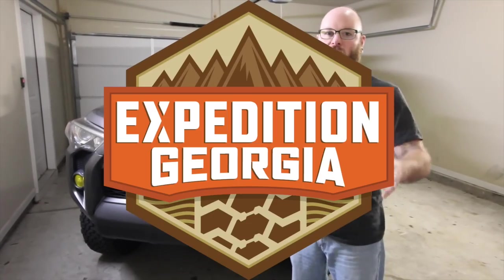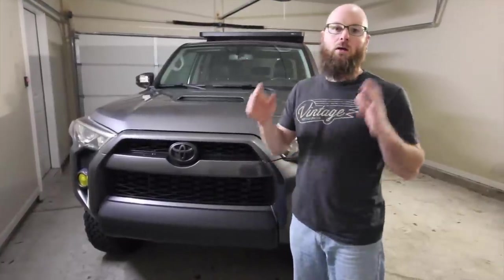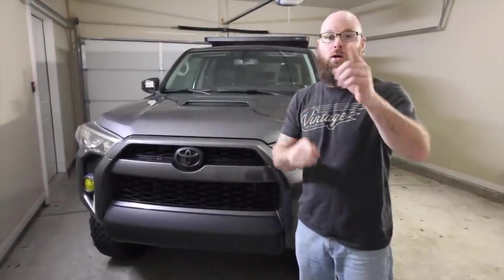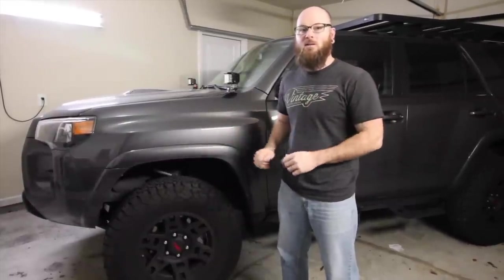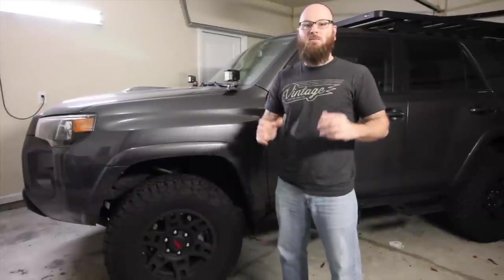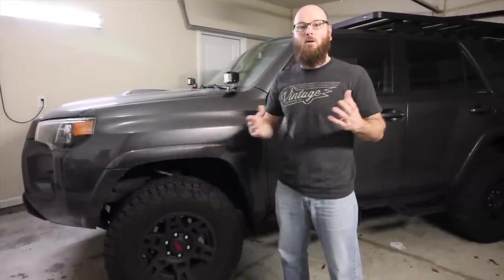What's going on guys, Dave with Expedition Georgia. Today we're doing a TRD Pro grille upgrade on this fifth gen Toyota 4Runner and we're doing it on a budget. When we started this build we wanted to allocate our money for the important stuff like wheels, tires, and suspension. So we didn't want to spend a whole bunch of money on stuff like a grille, which is just an accessory that looks cool.